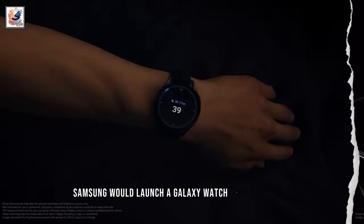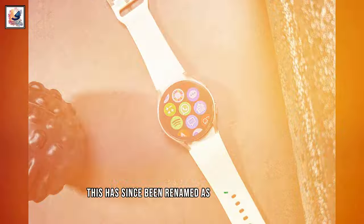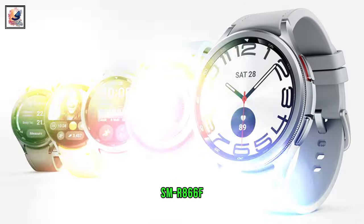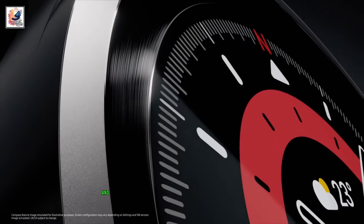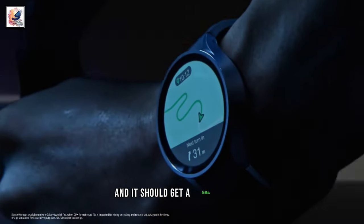A while back, a rumor claimed Samsung would launch a Galaxy Watch 4 2024 model, but it looks like this has since been renamed as Galaxy Watch FE. The Watch FE will have the model numbers SM-R866F, SM-R866U, and SM-R866N in various parts of the world, and it should get a global launch.